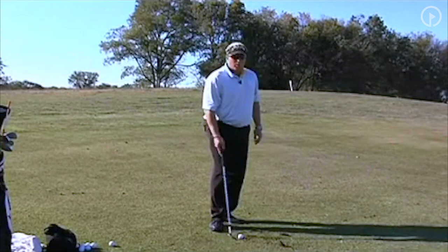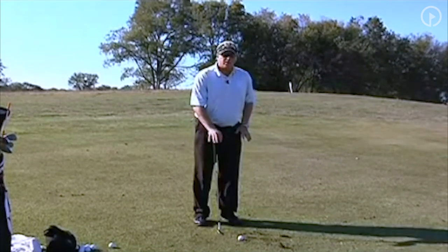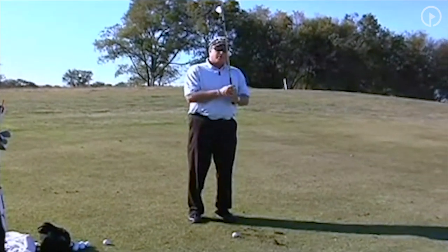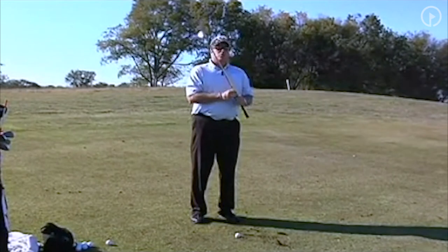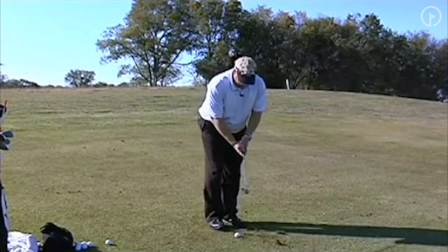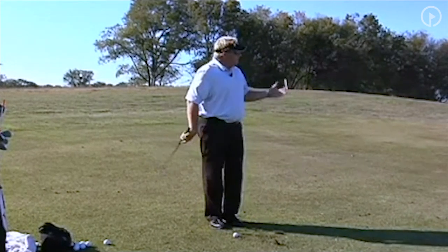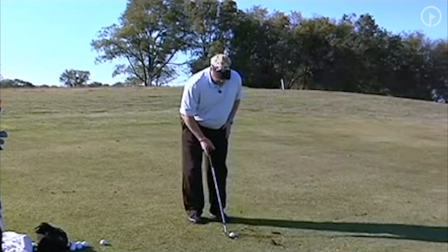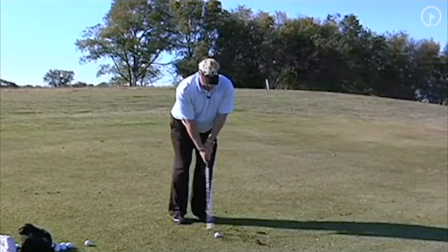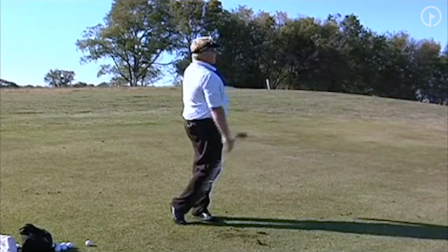If you get down to the 40-yard area, the stance might have to get a little bit wider so you don't lose your balance. Make the club longer. Remember, if you want to hit the ball low, choke down and get really close to it — but that limits how hard you can hit it. So at 40 yards, I need to get further away, ball more forward, weight 60% left, and swing back and through.